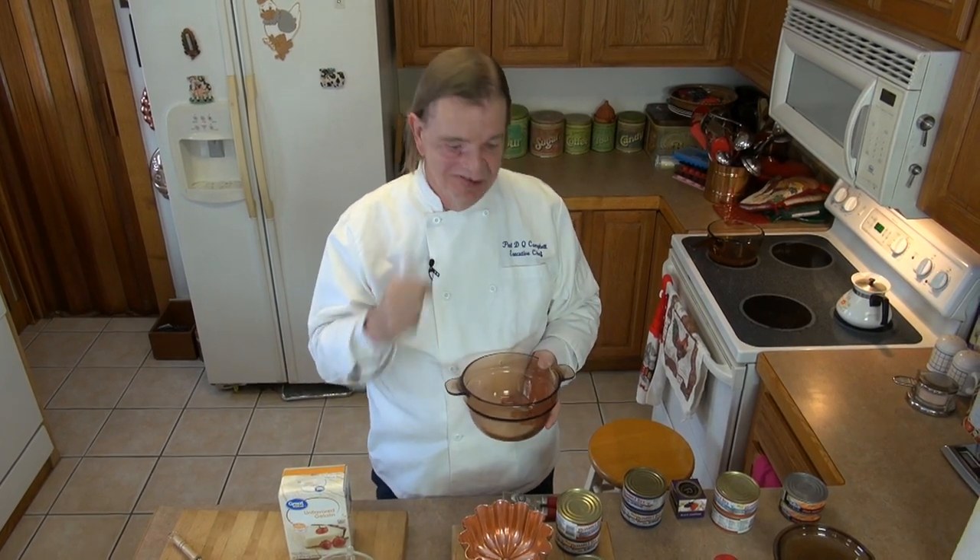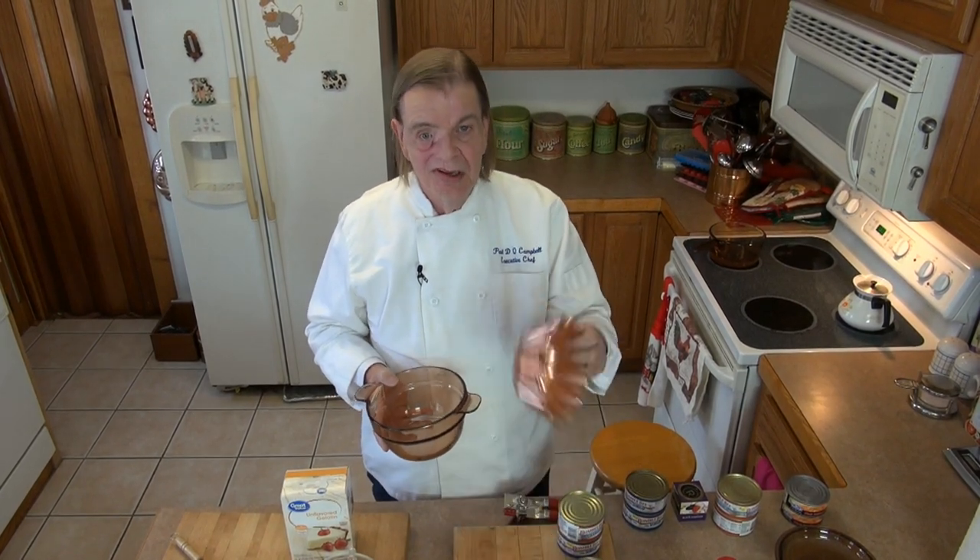I'm going to drain the juice from the cans into my double boiler to bloom my gelatin. Once it sets, I'm not going to stick it back on the heat to melt it right away. What I've learned is you put the gelatin in a little bit of liquid until it becomes solid, then heat it until it's liquid, mix it with the rest of your liquid, and that sets up to a nice firm gelatin. Then I'll mix in the meats and put it in these molds.